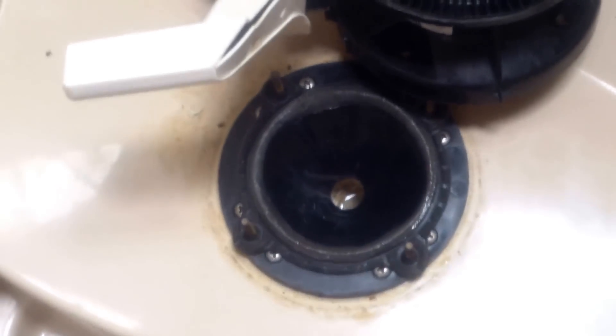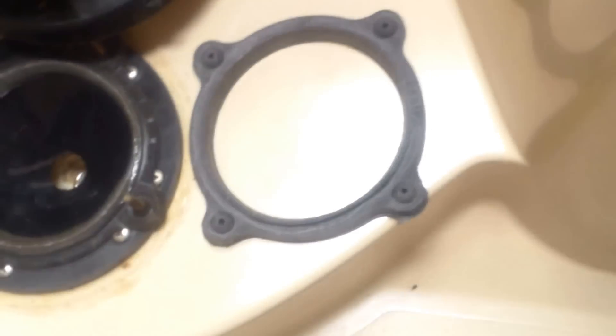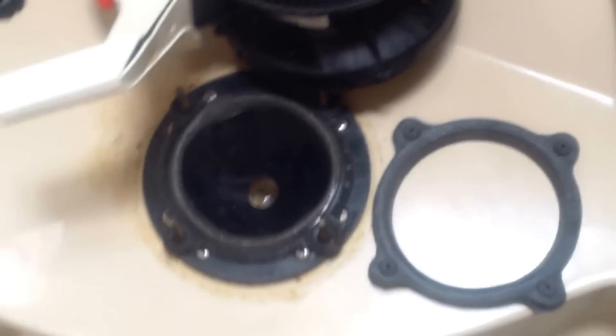That's the gasket I'm going to be replacing. There's the new one and here's the old one — pretty compressed, but that's its job: to compress. Let me get this all assembled and then I'll do a startup.